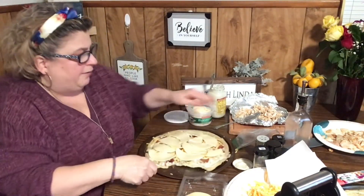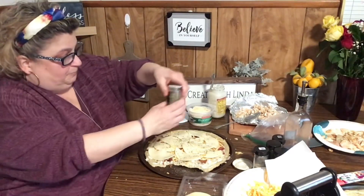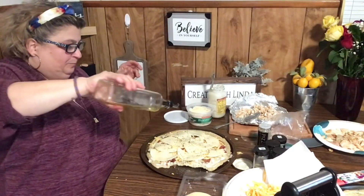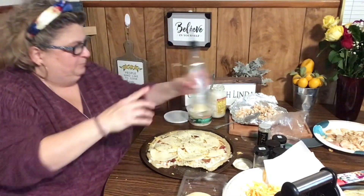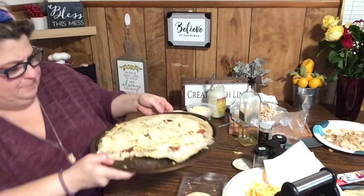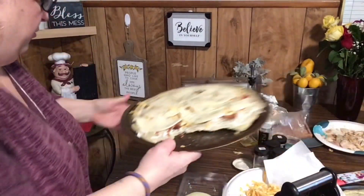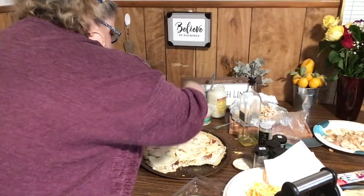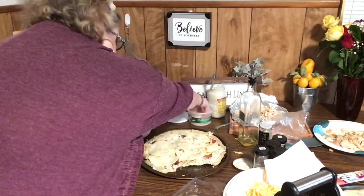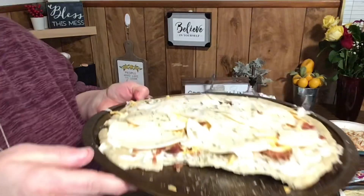Here we go — a little extra pizza seasoning and a little bit of olive oil. Okay, let's make the other one. Actually, you know what, I want to put a little bit more parmesan on. Listen, it's not a diet meal! Let's fill the other one — sorry if my head's in the way.